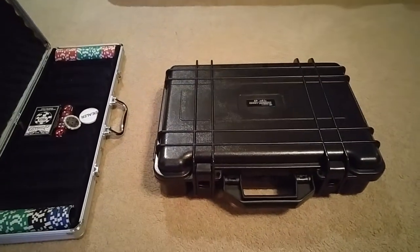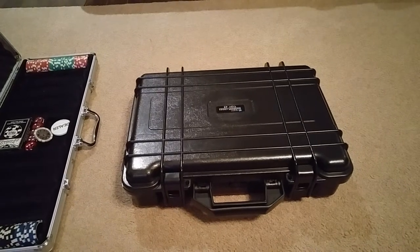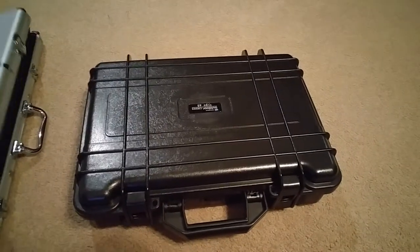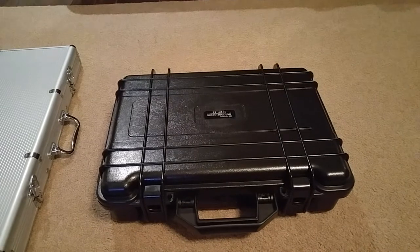I looked around, saw a few things on Amazon, but nothing I really liked. Then there was another YouTuber that actually did a video about a case they made out of a camera case or a Nanuk case — very similar to that. I just want to show you basically what I did here, which is very similar to what the other YouTuber did.